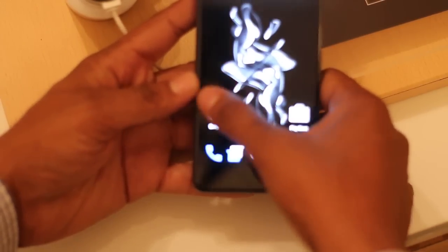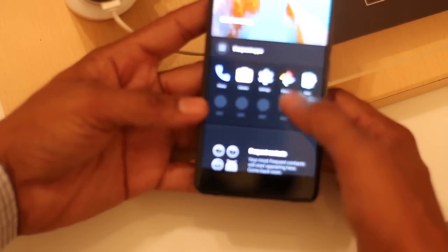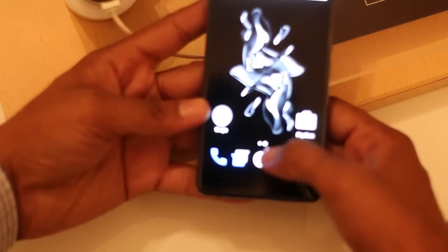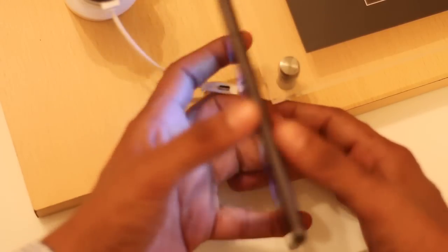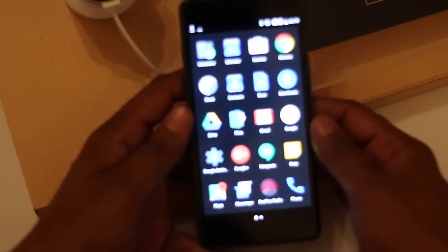As you swipe on, you will see that most of the frequently used apps are there. Subscribe to our channel so that you won't miss any upcoming videos. This is your host Vivek signing off. Thanks for watching this video, and do not forget to share it with your friends.